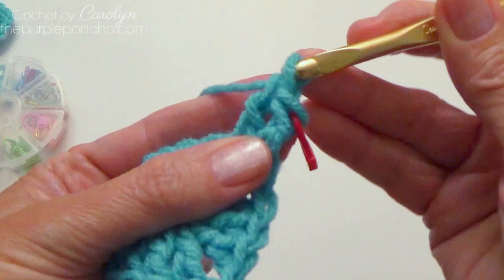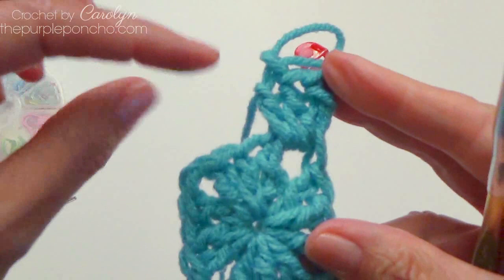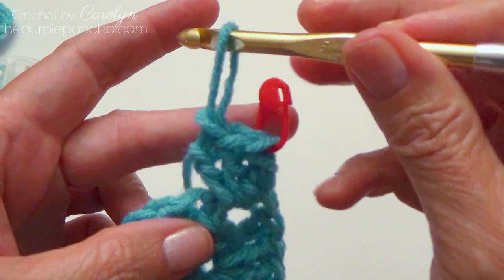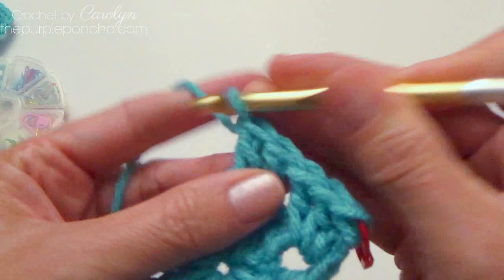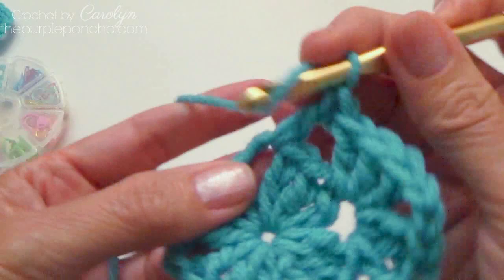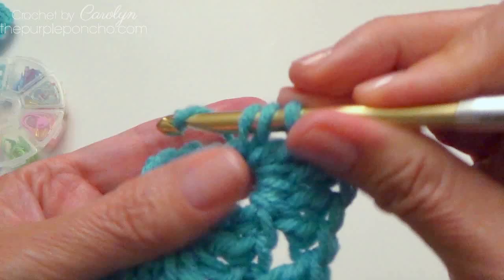And then we're going to put two more doubles. Now, to complete this round, we're just going to come over and put three doubles, chain two, three doubles at each corner. Come over to the next one and do the same, and repeat around. When we come back to this corner, we're going to do the three doubles and then half double crochet where my stitch marker is. If you're new to granny squares, I have a tutorial on how to make a basic granny square — that one is changing colors every round.